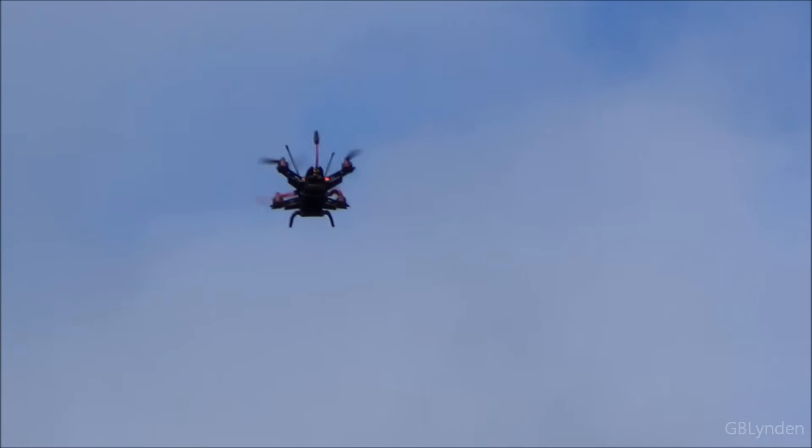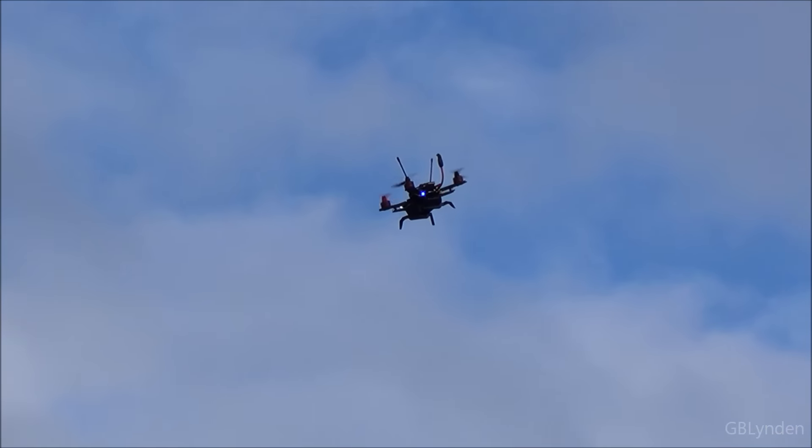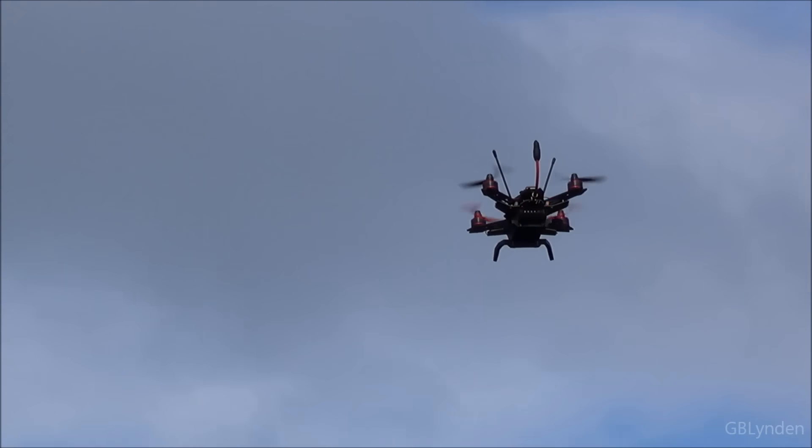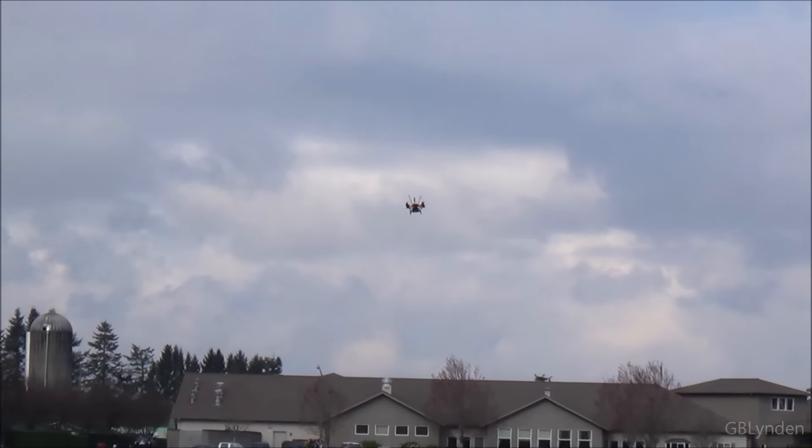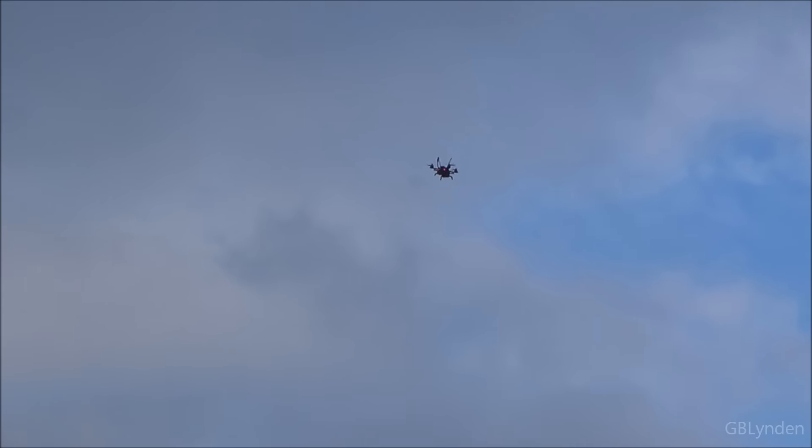Yeah, turn signals are awesome. Scoot's pretty good, huh? Yeah. This is just mode one. Look at how bright those lights are. Crazy.